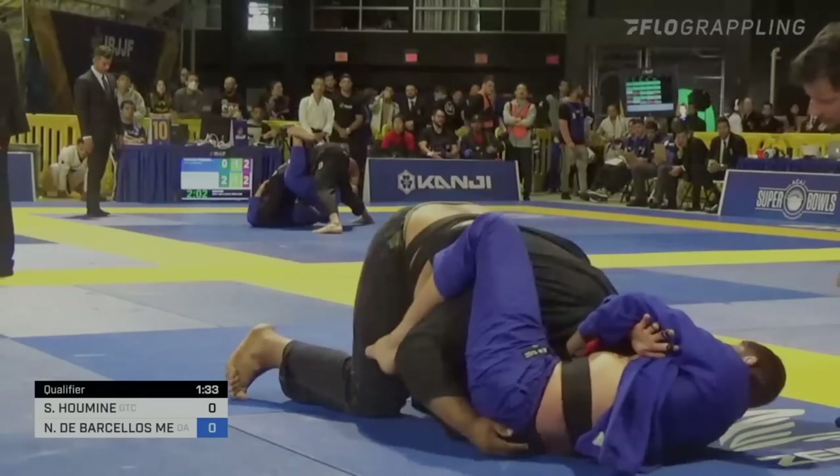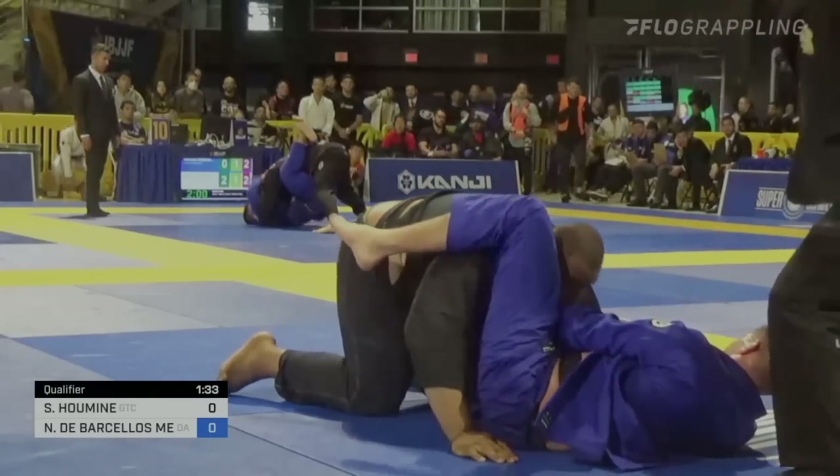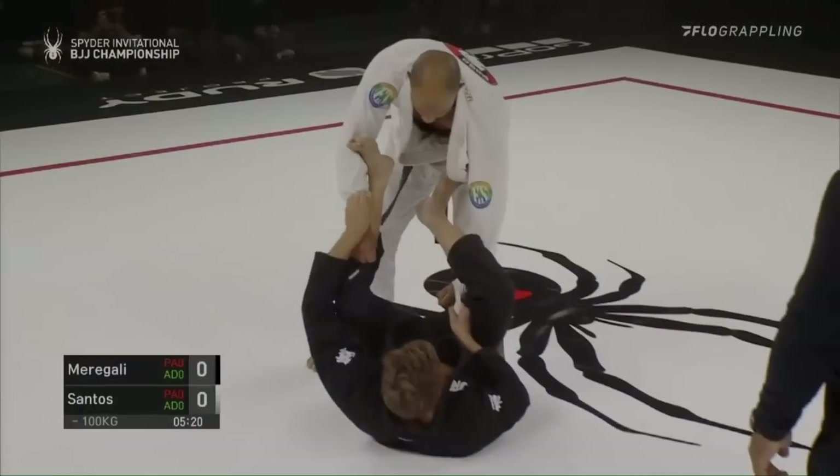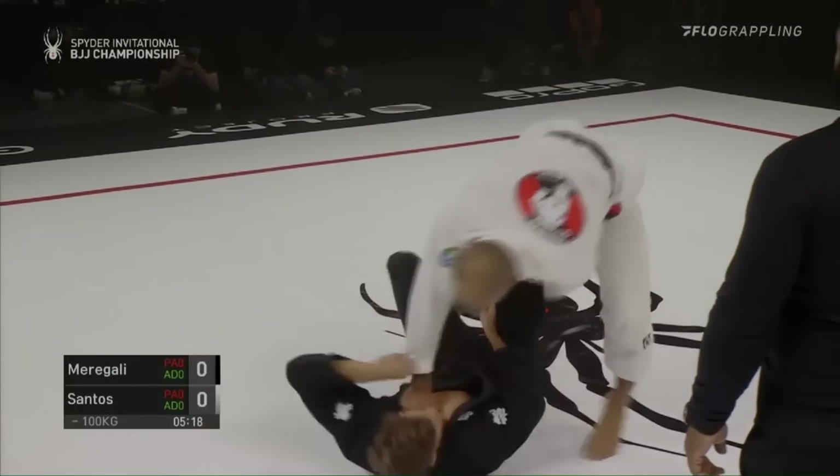I could talk all day about grip transitions and timing, but if you want to dive deeper into that, I highly recommend checking out my video on Tainan because that's a large part of the focus in that one. Now onto the bread and butter of this video: the deep lasso sweep.